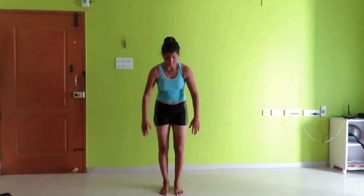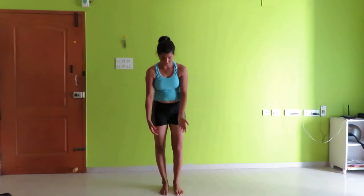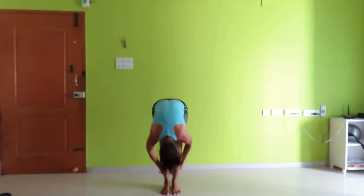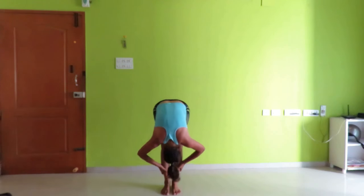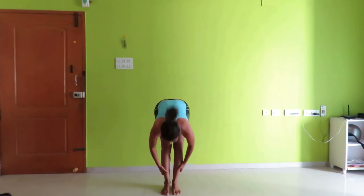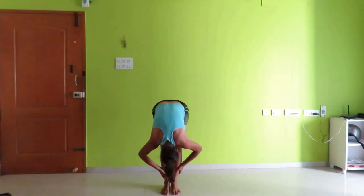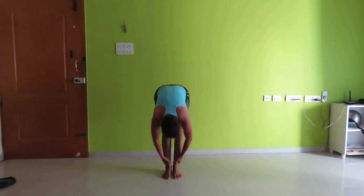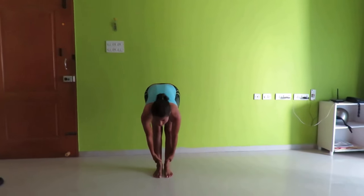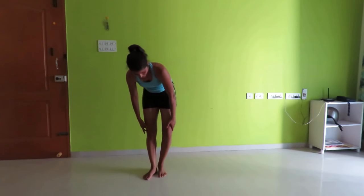Now just bend down, hold your calf muscles, then bring your head down for a count of 10. Then go for the next step.